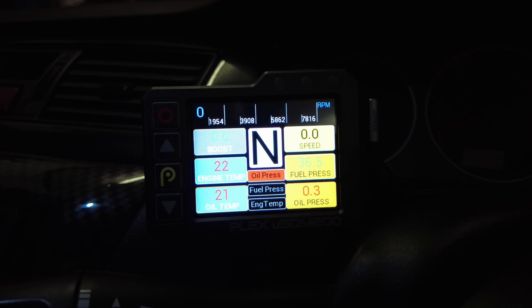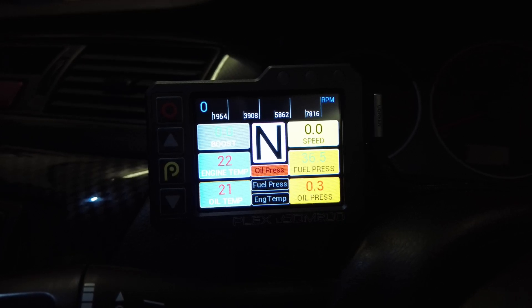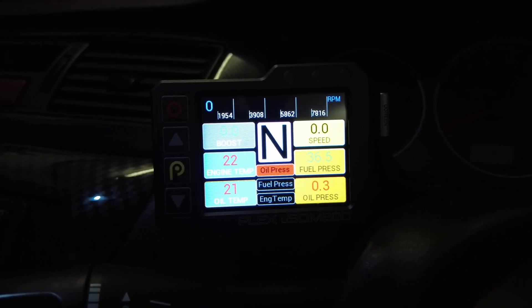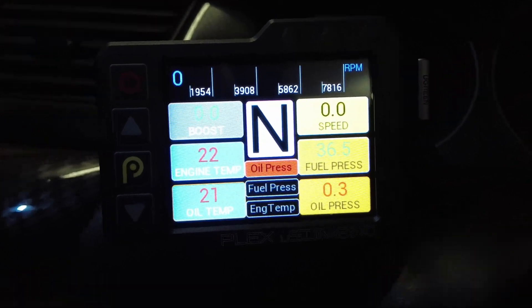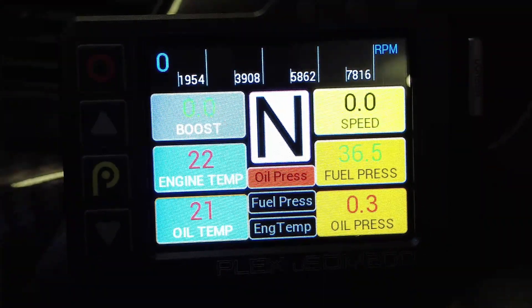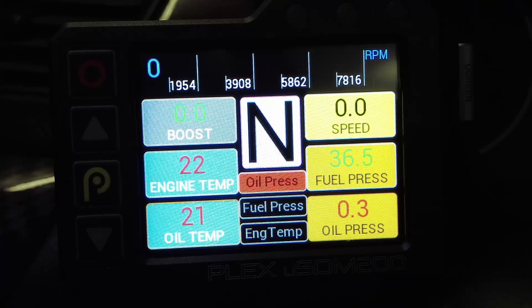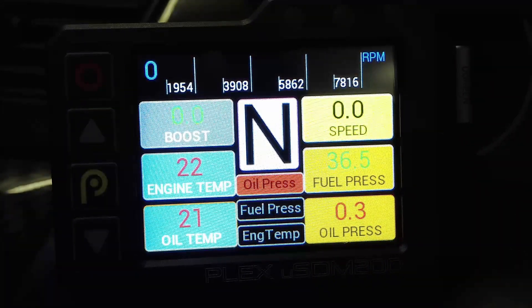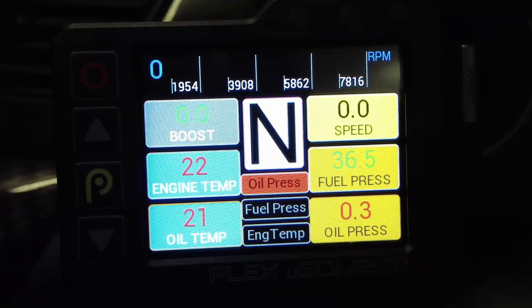It's a colored screen which looks great, but the big difference is it actually allows you to adjust the colors for different parameters depending on whether they are within range or not. As an example with fuel pressure - fuel pressure is green at 36.5 psi. If it were outside of about 30 psi, it would go red. Same idea for engine temp - you can set it up so if fuel pressure is too low or too high it'll be red, and if it's in the middle where you want it to be it'll be green. Same with oil pressure, oil temp, engine temp.